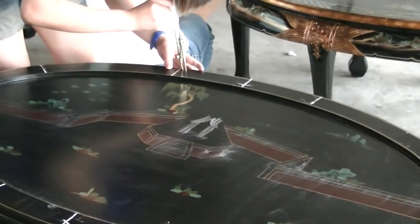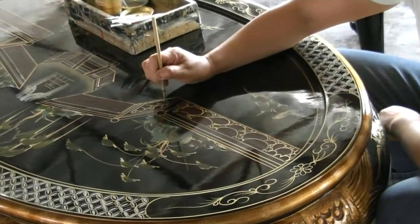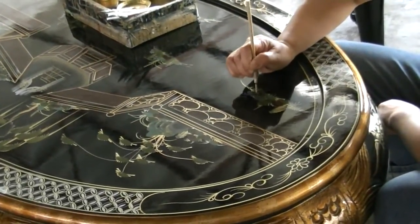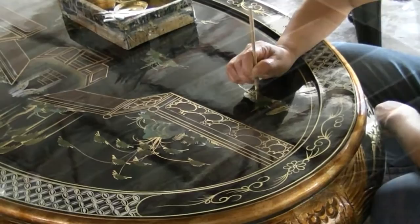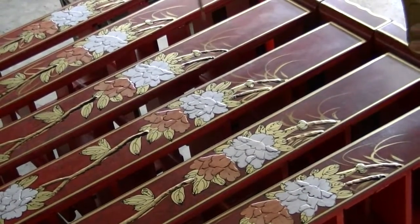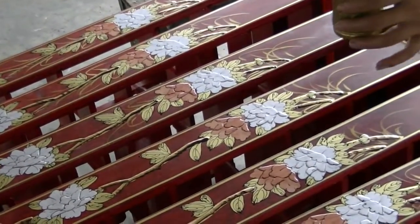Rough outlines are first sketched, and finer details are slowly drawn. Because each piece is hand-painted, no two items are exactly alike. Each piece will vary slightly according to the artist's imagination.